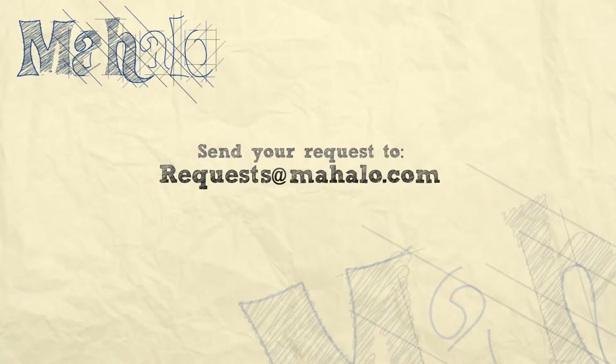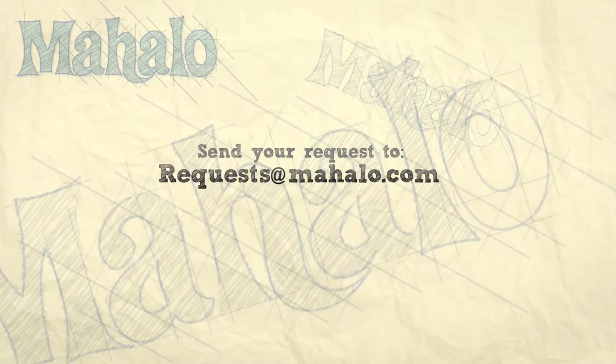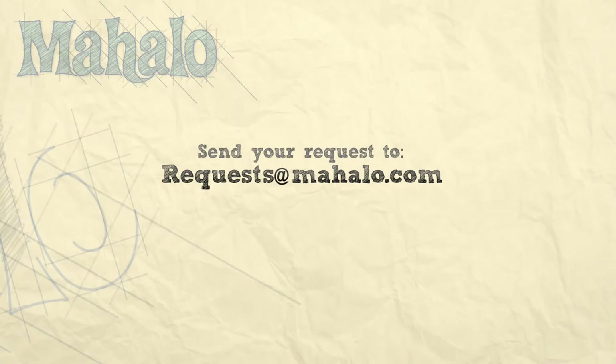Try it out and check out our practice video — you can play along with me. Thank you so much for watching our videos. If you want to, please check out our other videos at Mahalo.com, and if you have any requests send them to requests at Mahalo.com. Thank you.